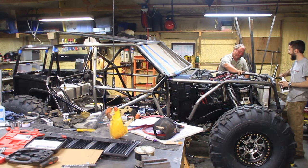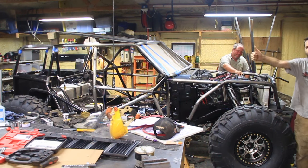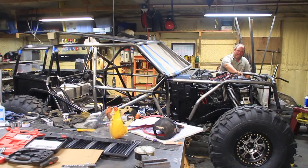You drove it in yesterday, sir. It lives, folks. It lives. You got any words of advice, Jeremy? Don't kill the Cherokee.